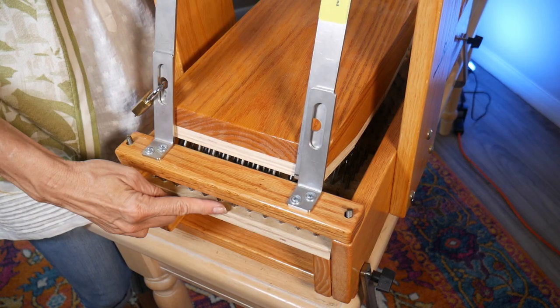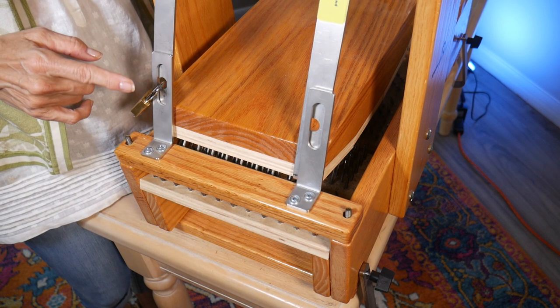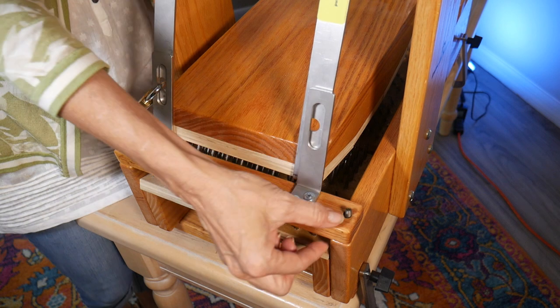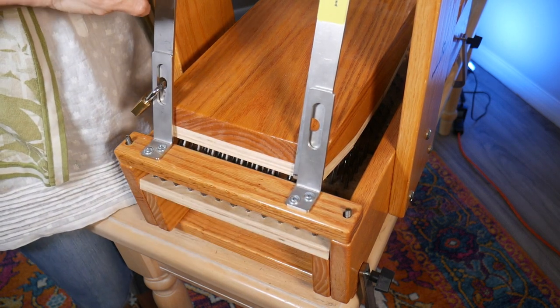So let me get this set up and let me show you how it works. This is the end where the fiber comes out of the picker, and you can see over here it has these L brackets and this is a little block to keep this swing arm from moving.